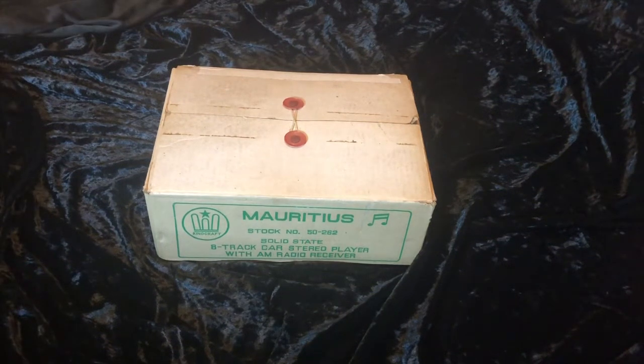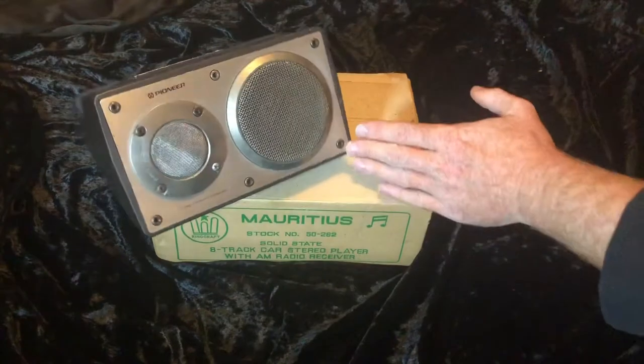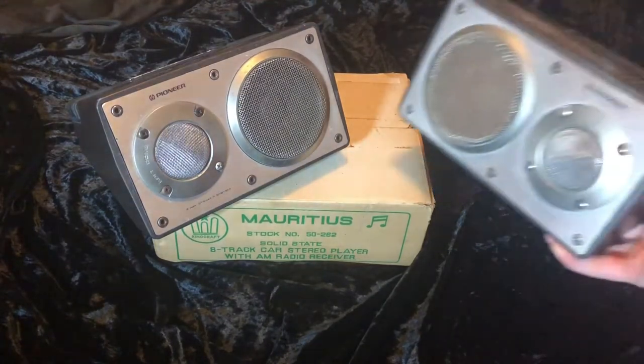Good evening YouTube — this is a bit of a different video. It is a car video, but it's a car audio video. Went out today and picked up a 8-track cartridge player off Facebook Marketplace. Before we unbox the 8-track cartridge player, I've got a set of Pioneer speakers.